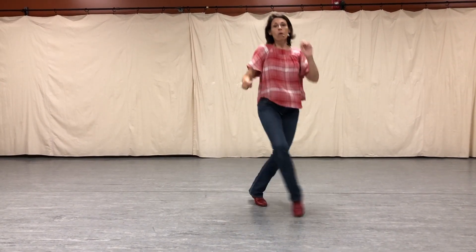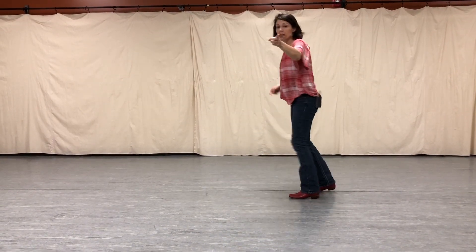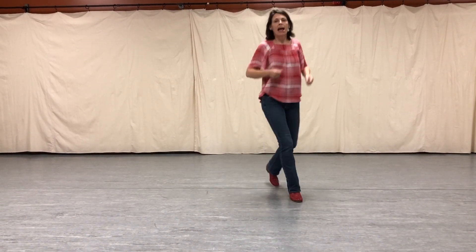Now a jazz square. One, two, three. And a one, two, three. Going to quarter pivot. And a half.